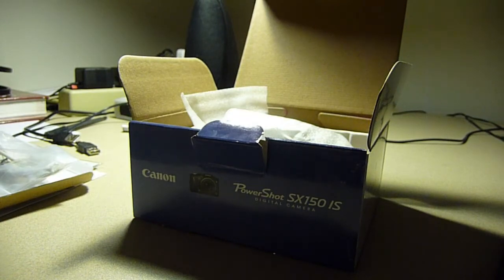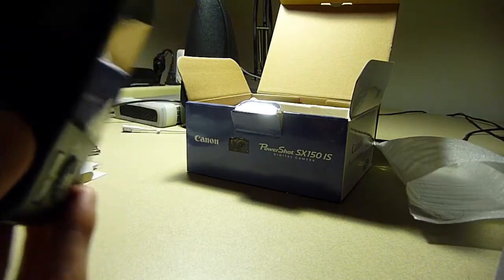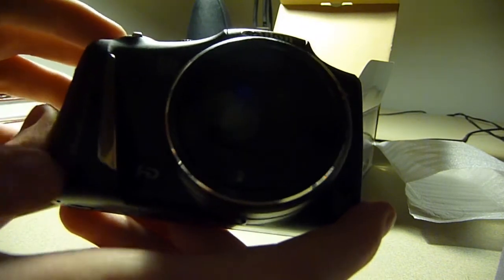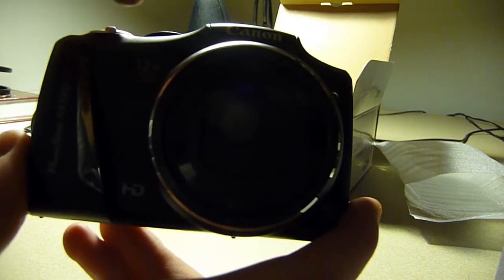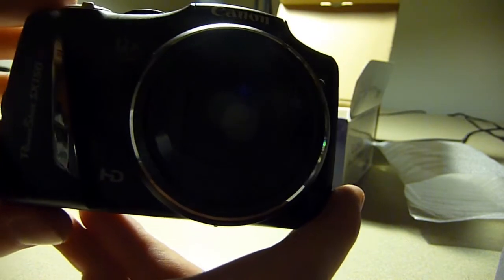Batteries aside, we have the camera right here on a little sleeve. This is the Canon SX-150 IS — what you've all been waiting for. It has a 12x optical zoom and shoots 720p HD video. Also, there are two holes — one there and one there — and that is for stereo audio.